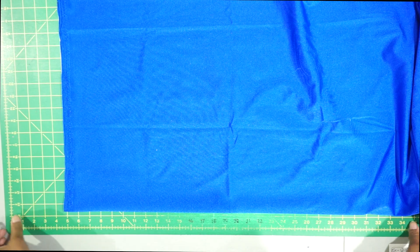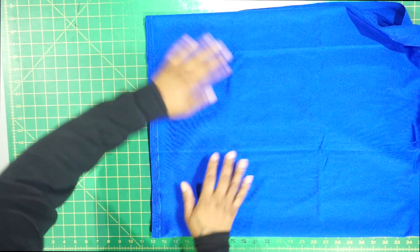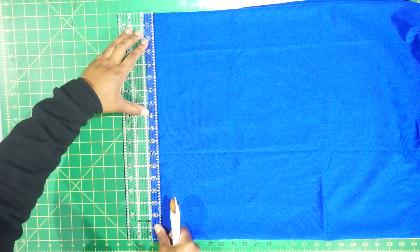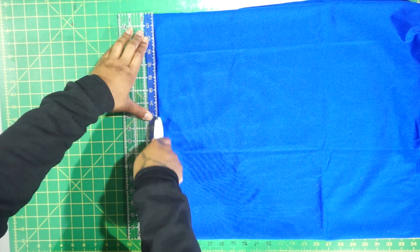Line your selvages together, make sure everything is folded properly, and smooth everything out. I always use a clear ruler — it helps me to know if everything is right and lined up. So we'll start by cutting the selvage off.